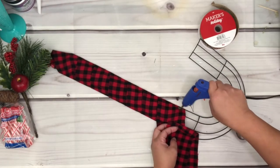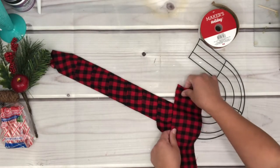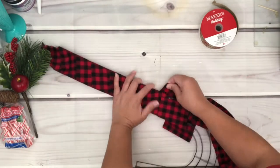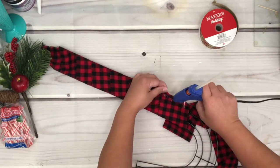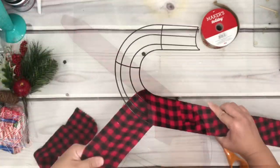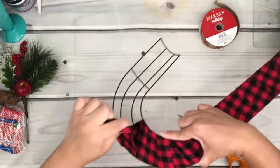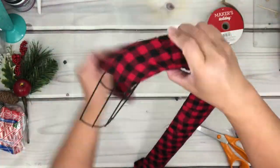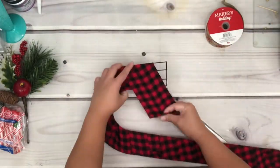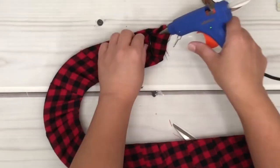Now take the other strip and do the same thing — first find the placement where you want to start the strip, then place hot glue onto the fabric or frame to secure it. Wrap the strip all the way to the end and glue to hold. I thought my fabric wasn't enough, but all I had to do is pull and adjust it, fold it at the end, and place hot glue to secure.